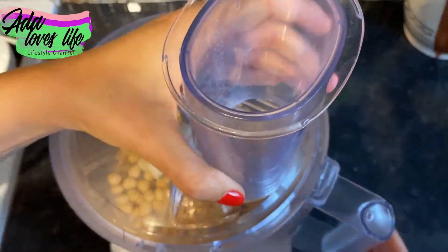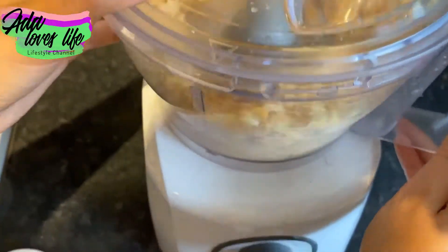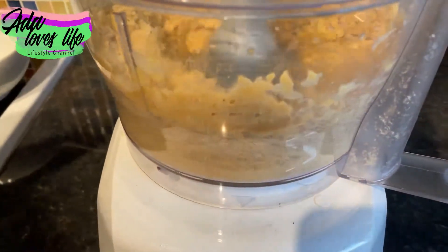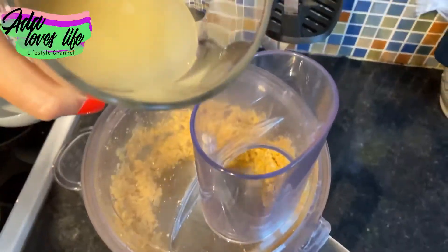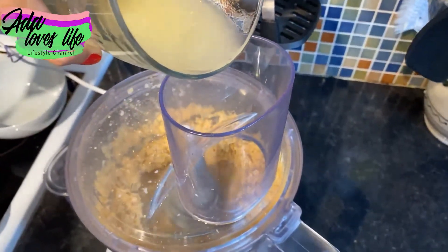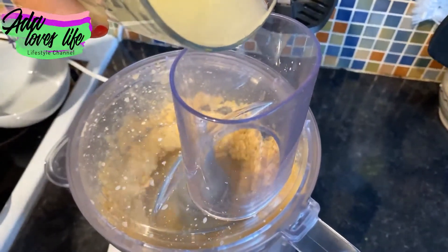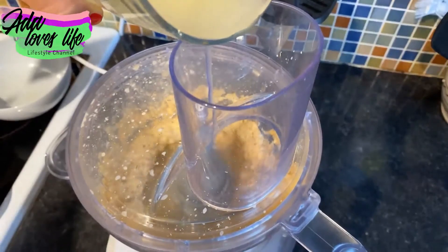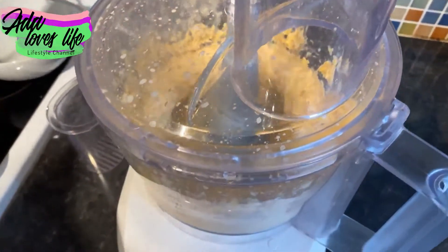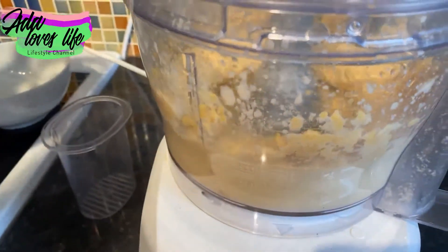Put the lid on your blender and start it. As you can see, it doesn't have a lot of liquid right now — that's why we saved the juice from the tin of chickpeas. We're going to slowly start adding some of that juice in. You can see it's now starting to mix everything together.